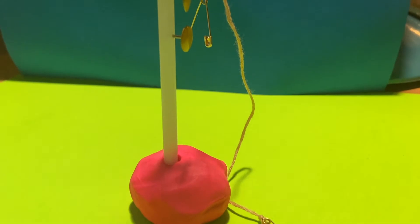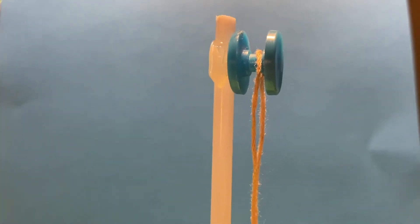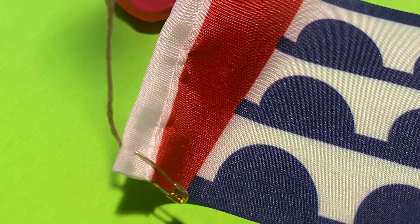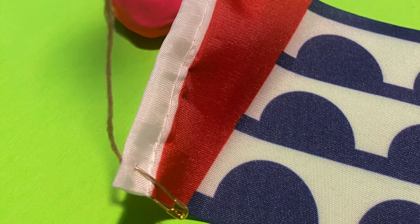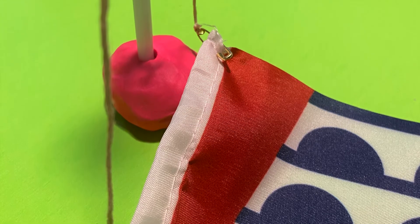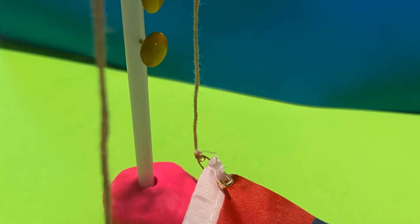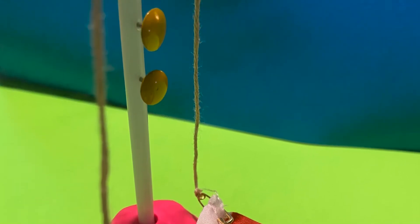Then I stuck the flagpole in a little ball of clay so that it would be nice and secure and stand pretty well on its own. Then I took the string with the safety pins on both ends and hung it evenly over the wheel at the very top of the flagpole. Next, you'll stick the bottom safety pin to the bottom left corner of the flag, and then the top safety pin to the top left corner of the flag, while it's still draped all the way to the top of the flagpole on the wheel.